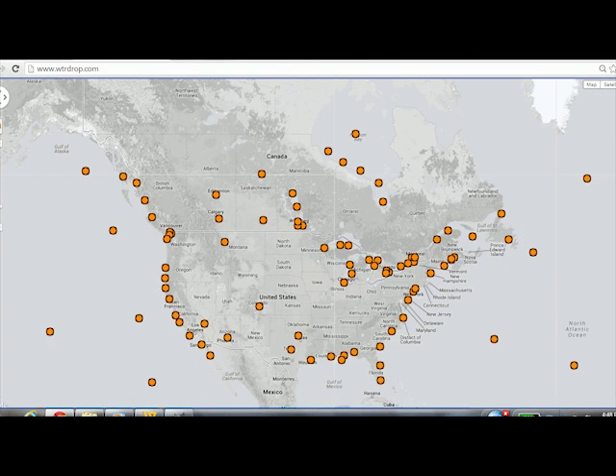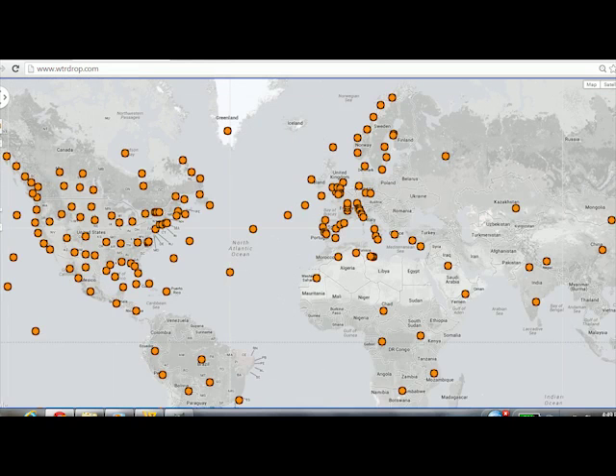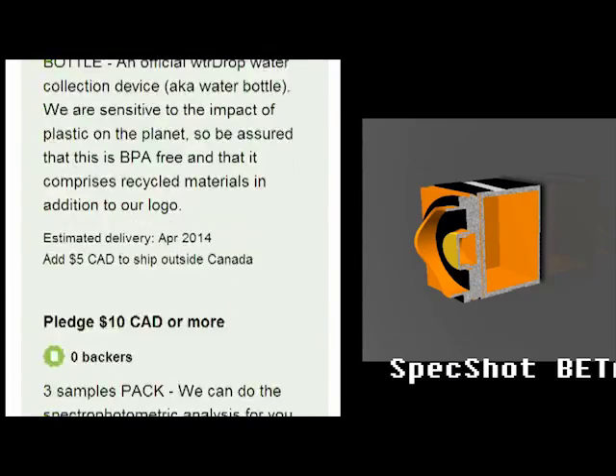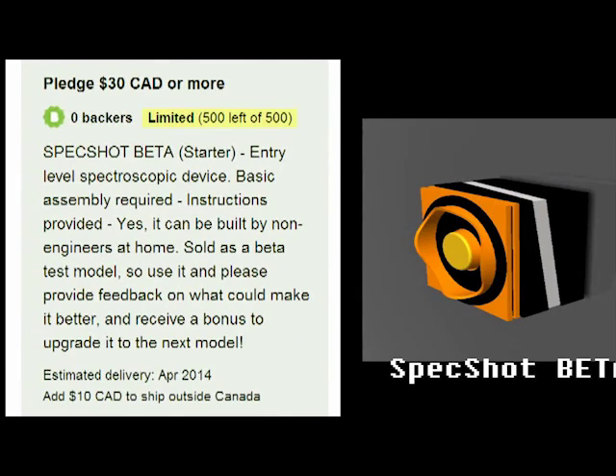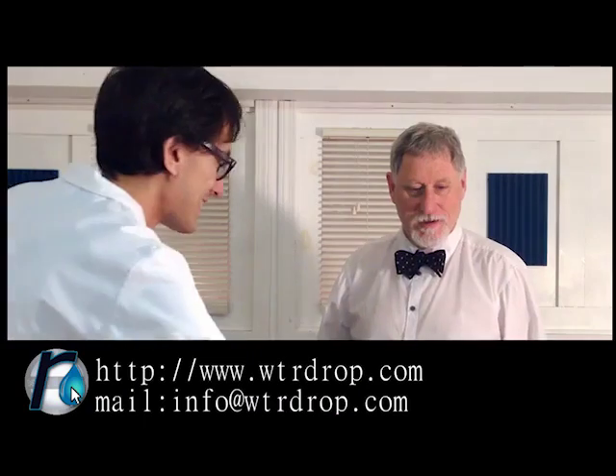This has the potential to be a powerful tool if you share in our vision. For Kickstarters, the SpecShot starts at $30 with upgrades available. I'd like to thank you all for taking the time to look at our video and to consider supporting our project. I believe that this is a great project and we could really use your help in spreading the word about SpecShot, in taking samples and in purchasing the device. We'd like to get this project going. We need your help. Thank you.